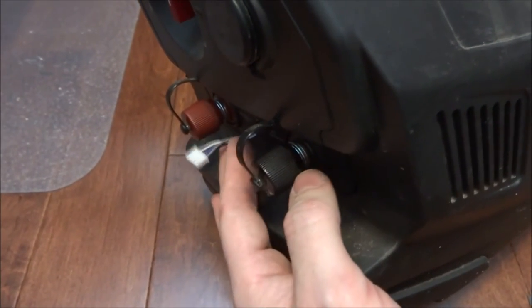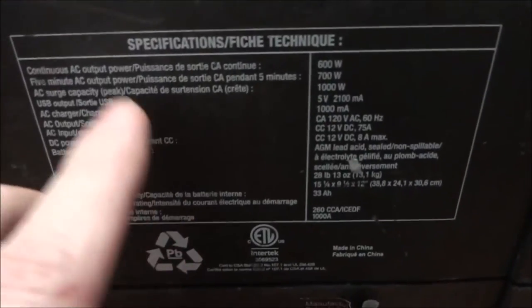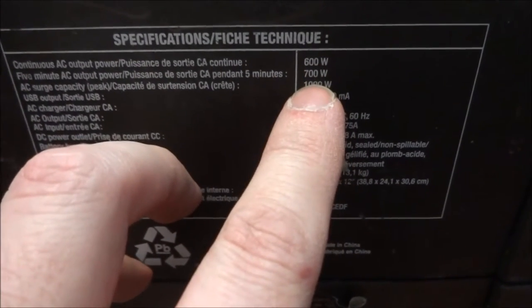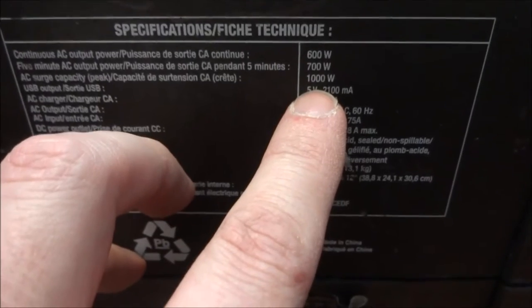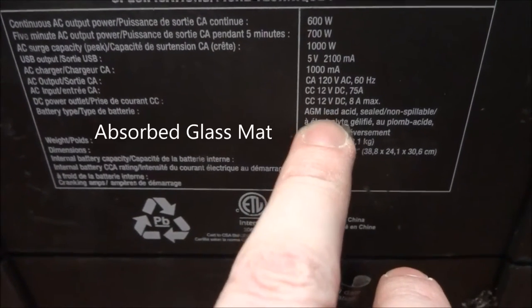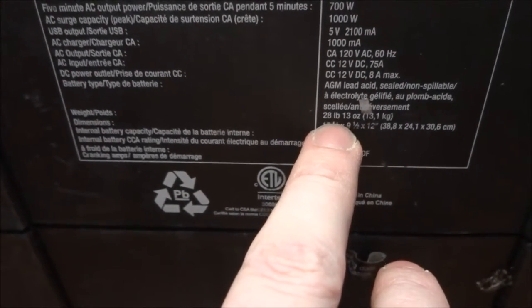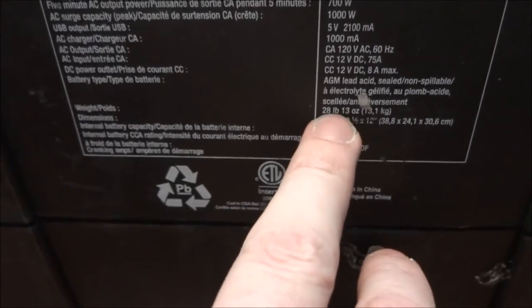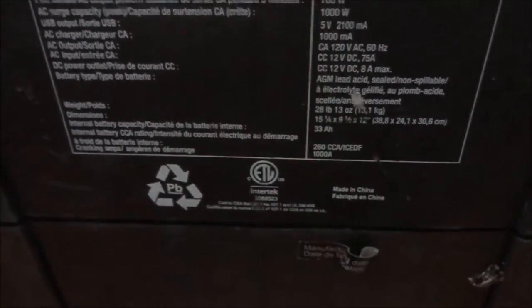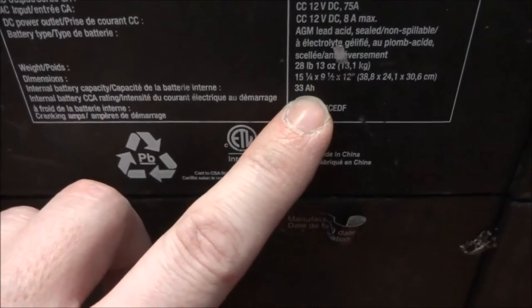This is the lead that goes to the cells inside to be able to balance the pack. Looking at the original specs for this unit: for AC it's able to power 600 watts continuous, 700 watts for five minutes, and 1000 watts peak. The battery was an AGM — advanced glass mat lead-acid — which weighed about 23 pounds and had 33 amp-hours capacity.